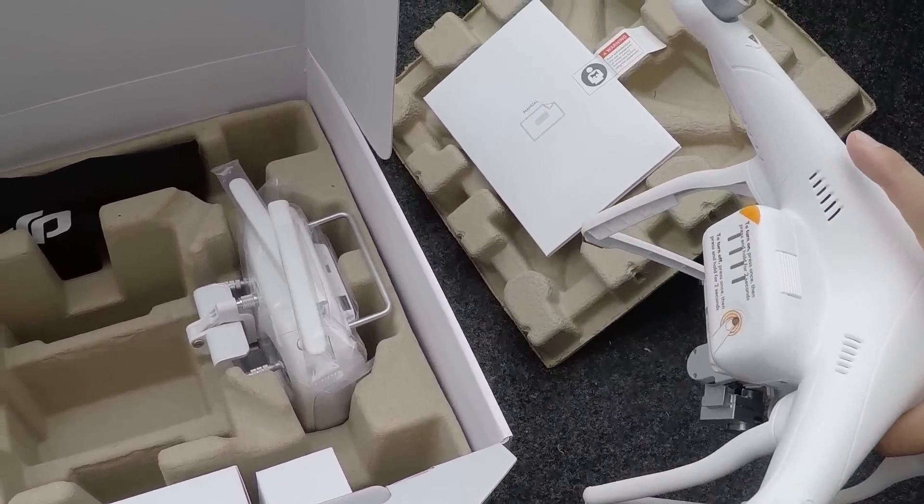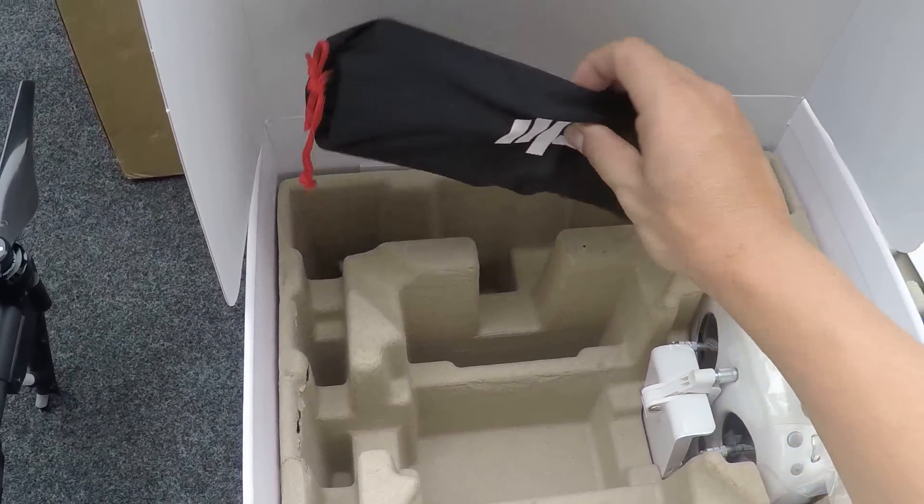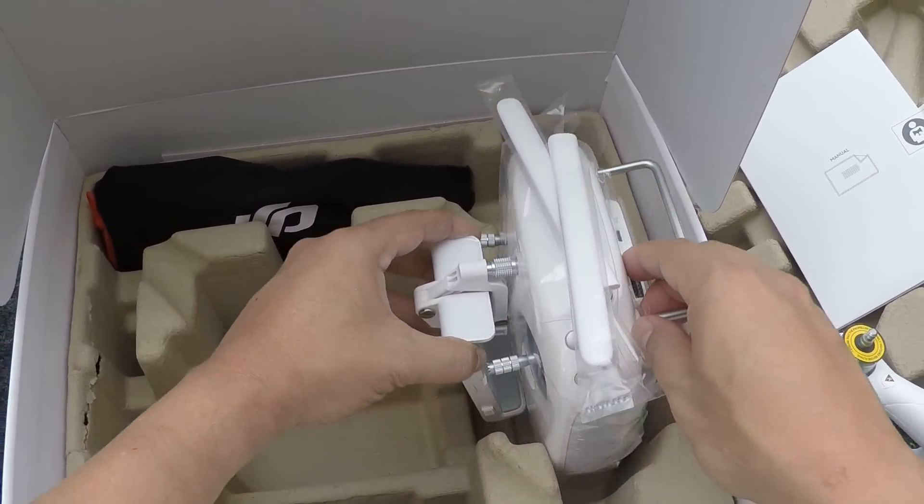There's the unit itself. Battery's in there — we'll get that charged up so we can get this down the road and up in the air. Blades are in here.